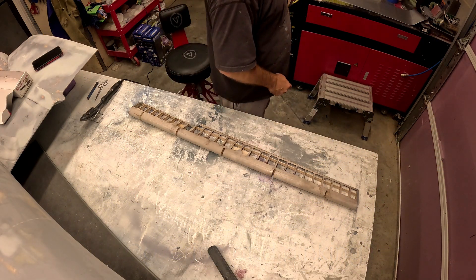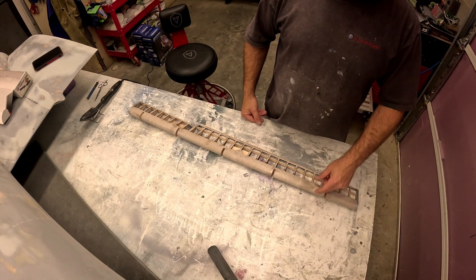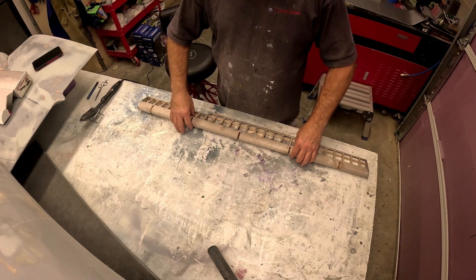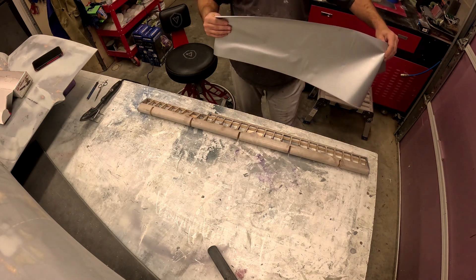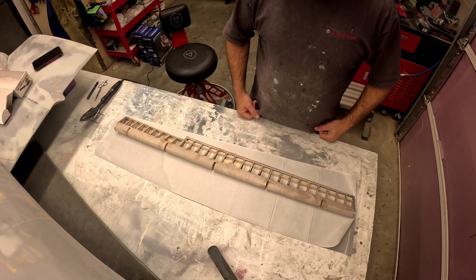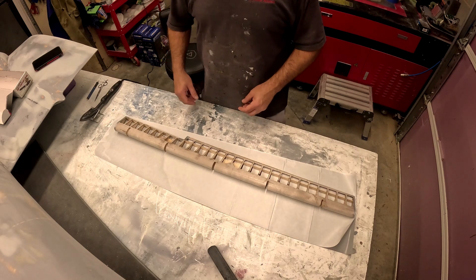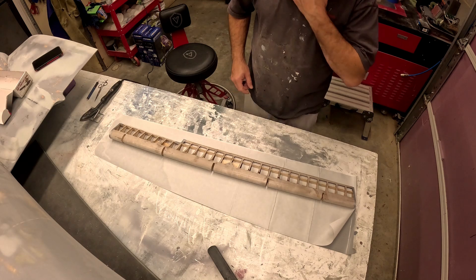Hi folks, welcome back to the B-29 restoration project. It's been a while since the last video — I've been slammed with work and globetrotting, but progress is being made, just ever so slowly. A lot of it is really just boring and repetitive stuff, so not a whole lot of reason to video things I've shown half a dozen times — spraying paint, spreading body filler, sanding, all that stuff.